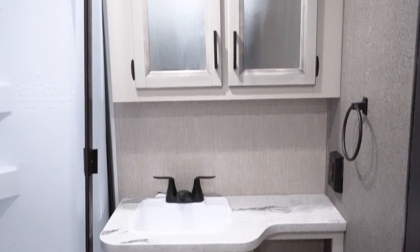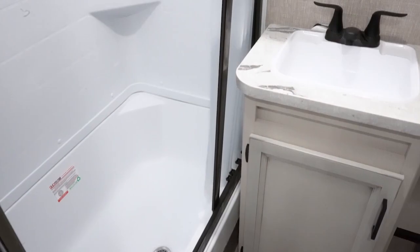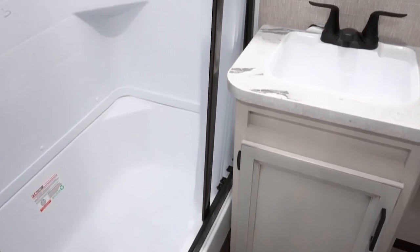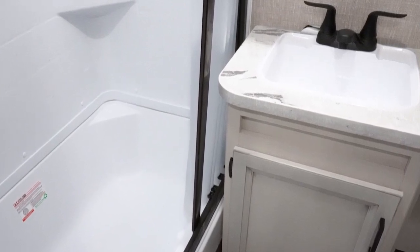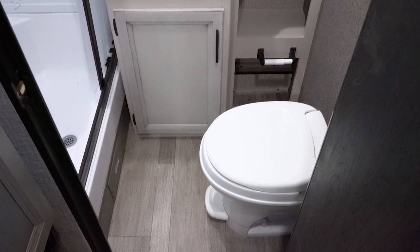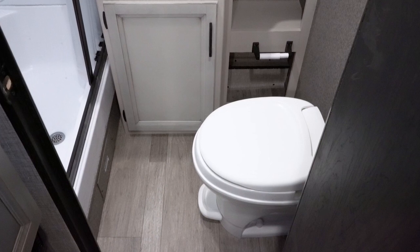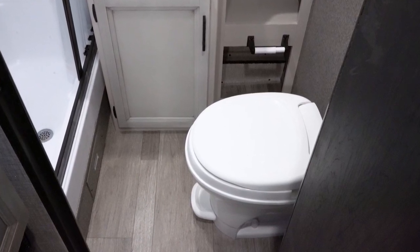Moving into the bathroom — with this being the vintage wash gray color scheme — you have a modern farmhouse white color in the bathroom. In a smaller trailer, white cabinetry really opens the space up and makes it feel larger. The black handles and faucets help it pop. There's a foot-flush toilet, a smaller 12-volt fan, a towel holder, and hooks for towels or clothes.